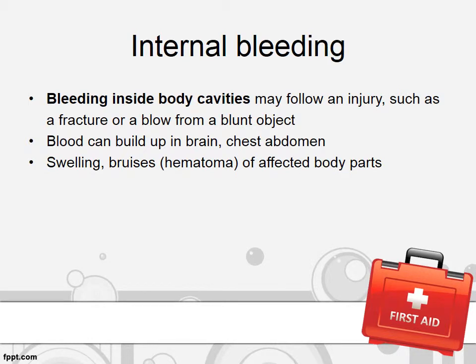In internal bleeding, there is bleeding inside body cavities following an injury such as a fracture or blow from a blunt object. Blood can build up inside the brain, chest, as well as abdomen. There will be swelling and bruising of the affected area.